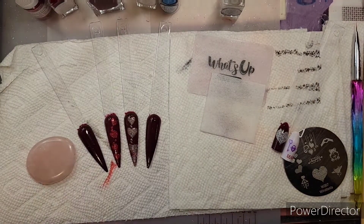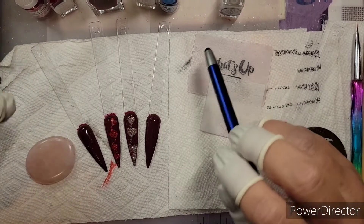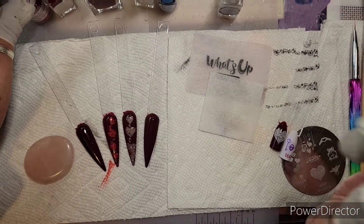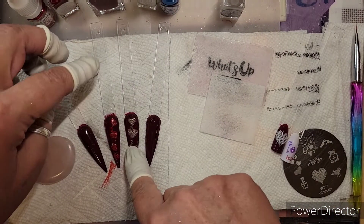What is up, you guys! Welcome back to my channel. Today I want to share some more She Modern products that I have and show you how awesome they all are.